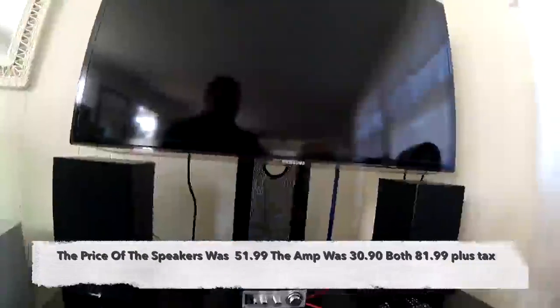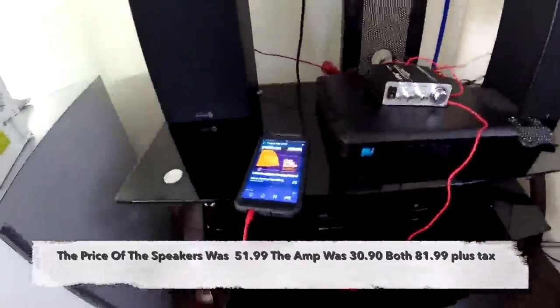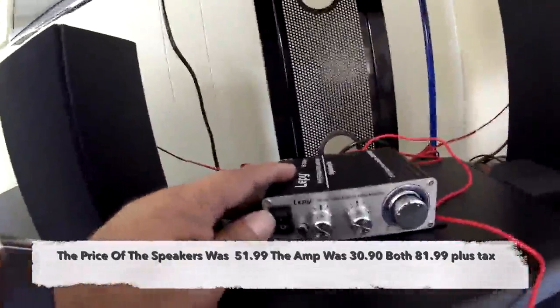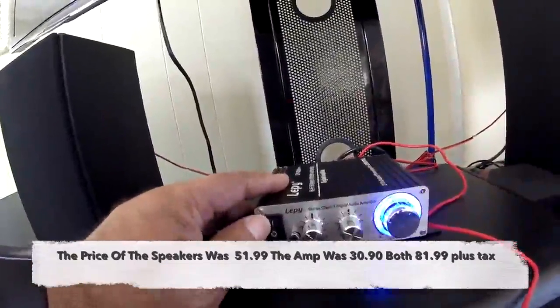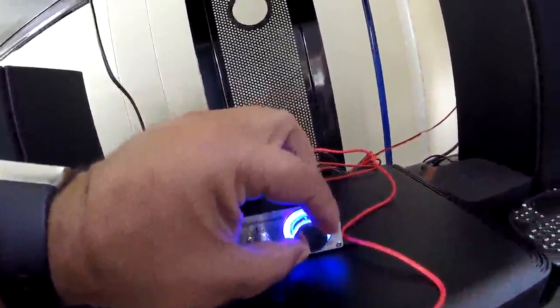I've got my cell phone connected. This is how you turn on the unit — that's the volume. Let me turn it down just in case. You can adjust the volume on the unit, and that's about one quarter of the way in.